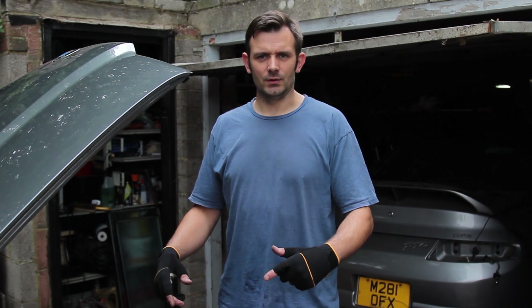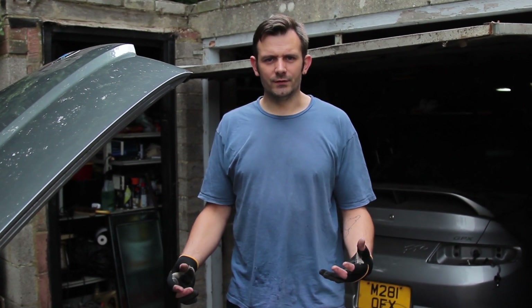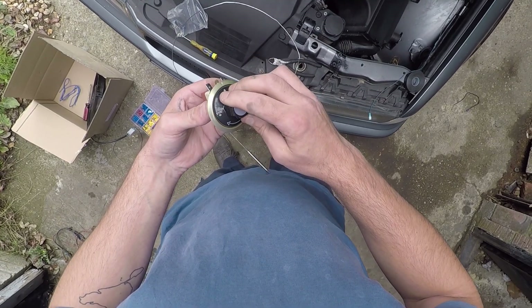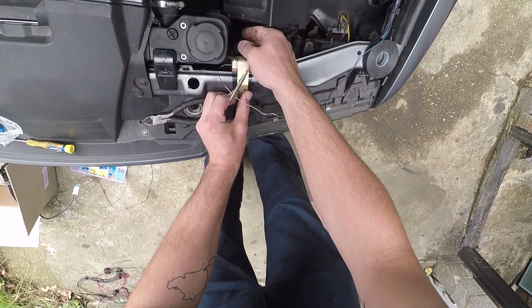Fellow YouTubers, thanks for tuning in to the Paymo channel again. Today we're going to put an electric fan in the BMW. You might have seen in one of the previous videos I was talking about doing that — I'm going to actually do it today. Before we start I'm going to show you a few things that I've done in preparation, and then hopefully you'll be able to see the whole process of putting the fan in and getting it all wired in as neat as possible.